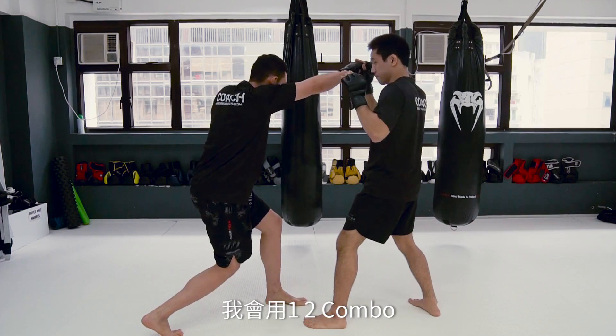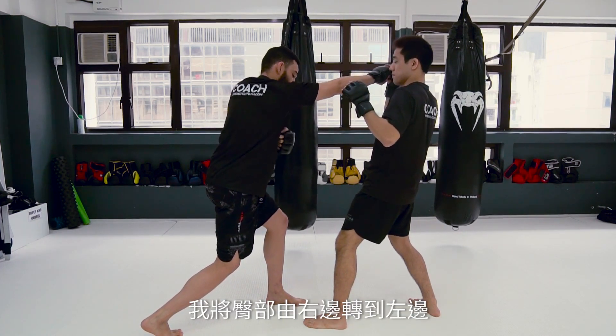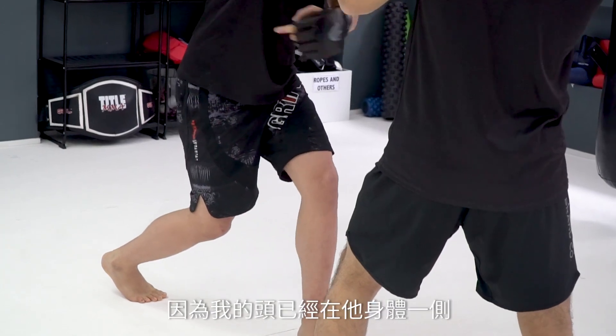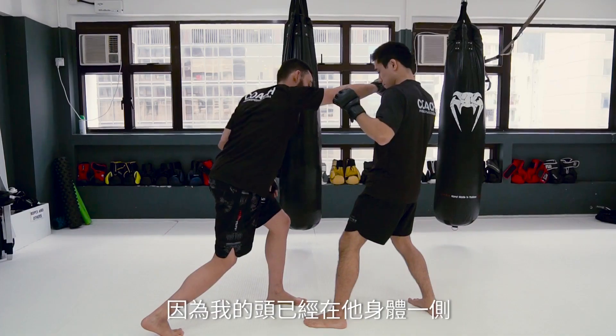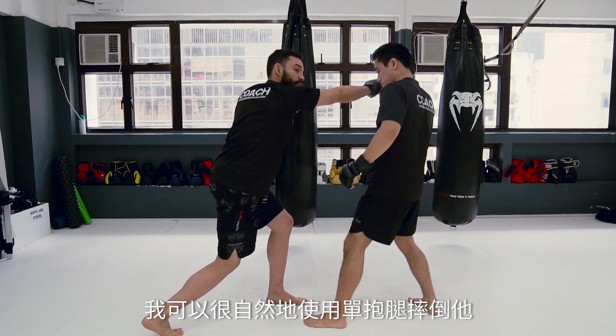I'm going to use one, two. As you can see, after my cross, I'm turning my hips from my right to my left. Also, my head is on this side of his body, which makes it natural for me to shoot the single leg.